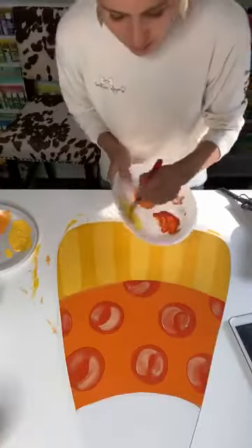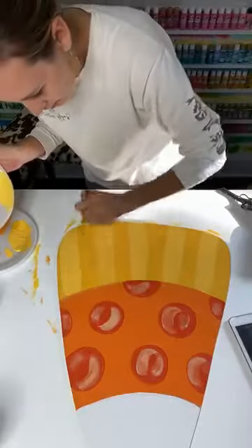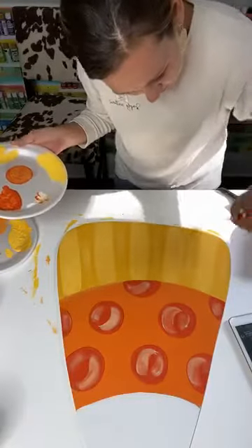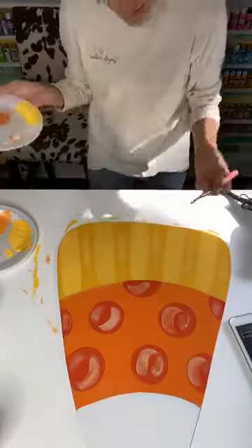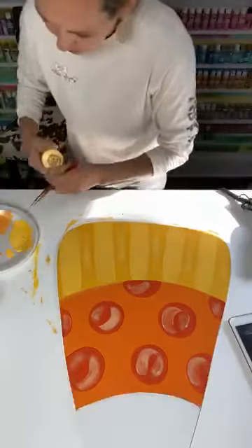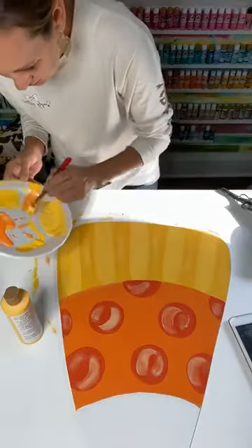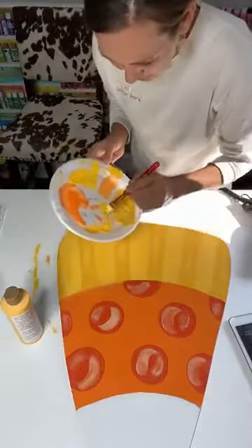Now I'm going to do some dry brushing right inside where the dark is at — that's going to give it just a little bit of a highlight. You don't want to press too hard or go too much, but it kind of just gives it a little highlight. Then if you want, take your original yellow and dry brush it — go in with that lighter yellow and give it a little bit of different shades going on in there.